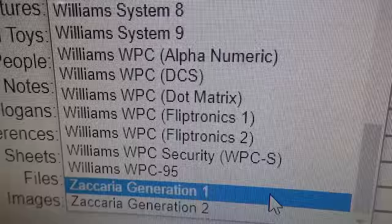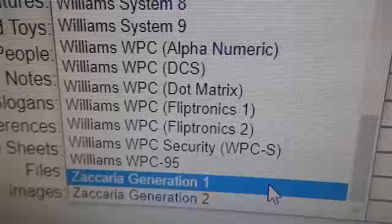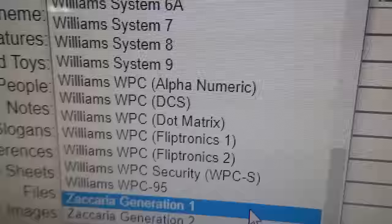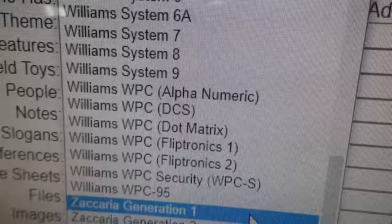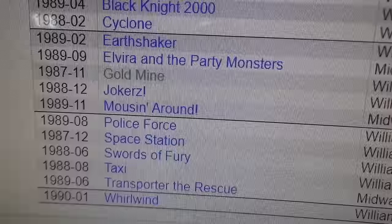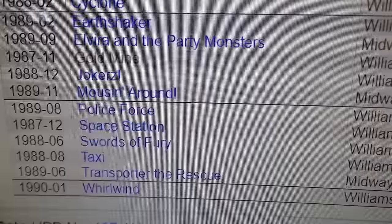Here's where I messed up — I said Williams WPC-89, but there isn't an 89. It's WPC-95, but the original WPC came out in 1990. So I was very confused. I've only worked on a couple of those. So this is a System 11B, which precedes 11C. We're on the internet pinball database — Elvira and the Party Monsters was September of 1989. Then there were several more 11B games and 11C games, which is basically the same board with just a few modifications.